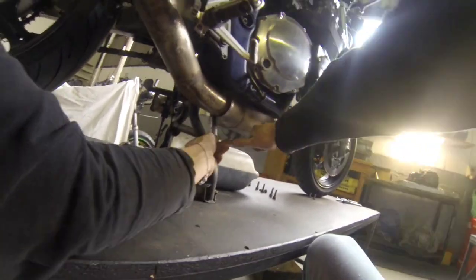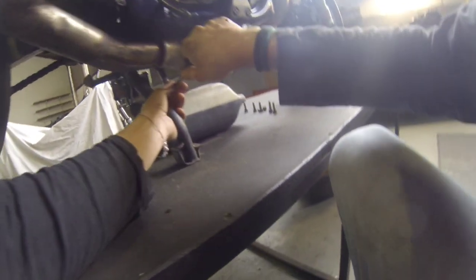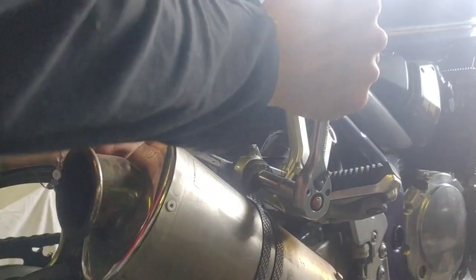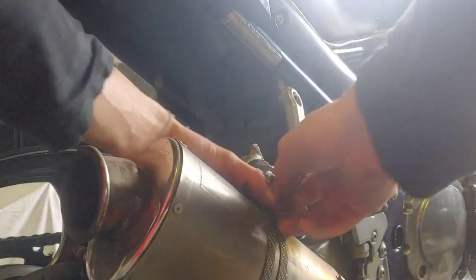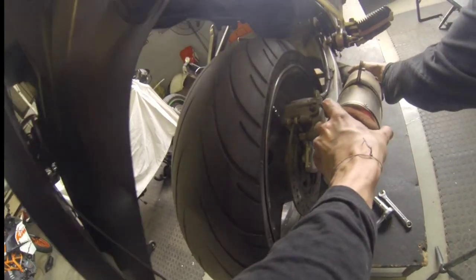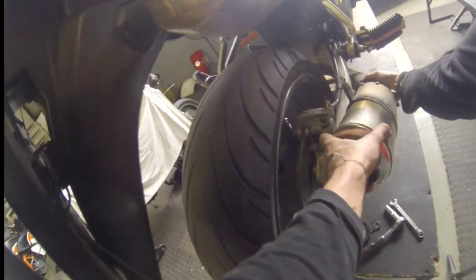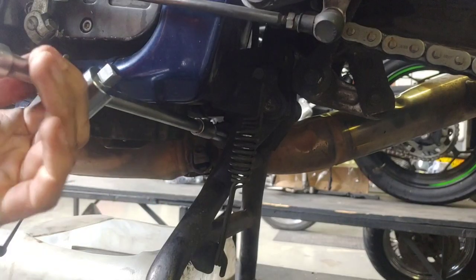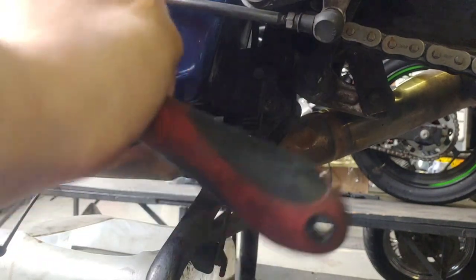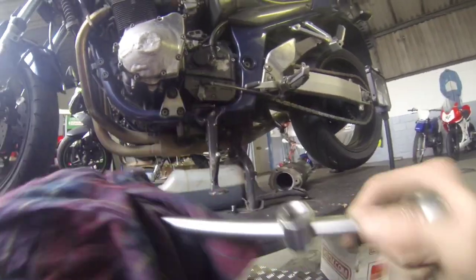Next up was starting to remove the rest of the exhaust system from the motorbike — which of course wouldn't be complete without yet another fail.